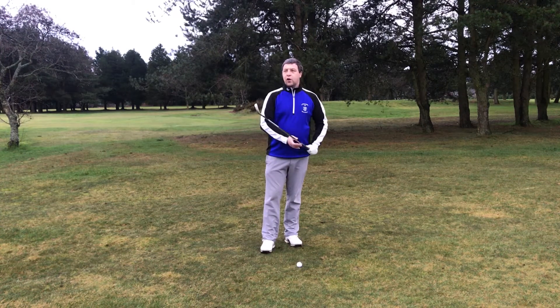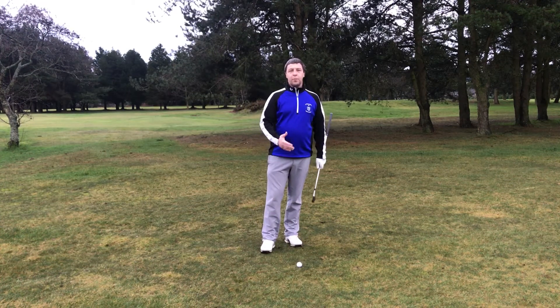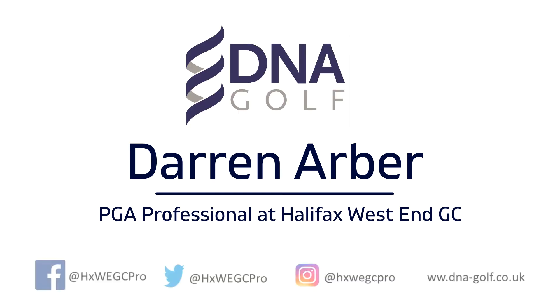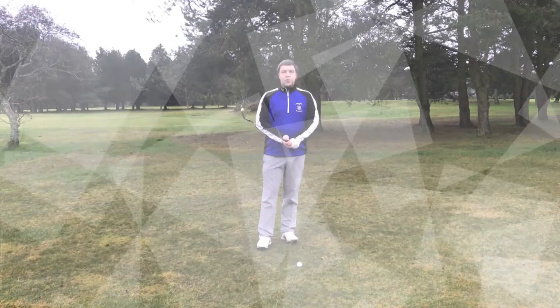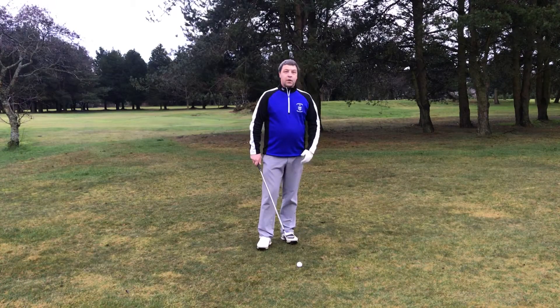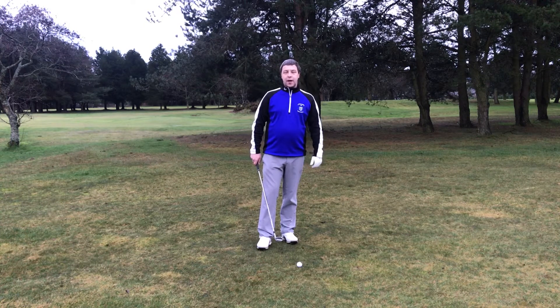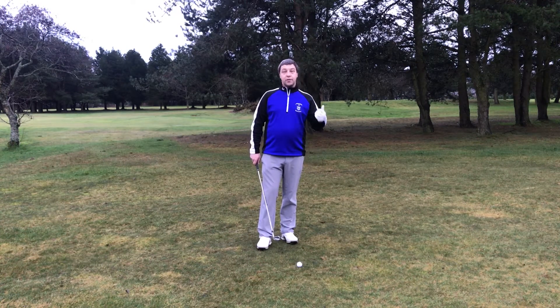Hi, the ability to control your golf ball during winter weather will help your game immensely. Today we're going to learn how to play the Punch Shot. The Punch Shot, or as it's now known, the Stinger, will help keep the golf ball down during the windy conditions that you might experience over the winter months and even during the summer.